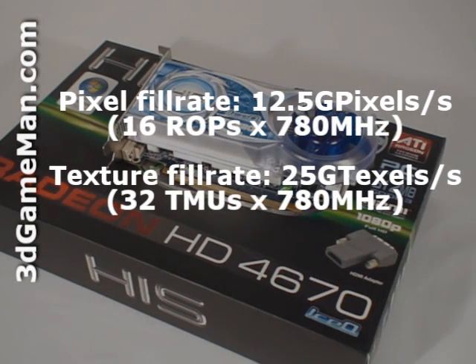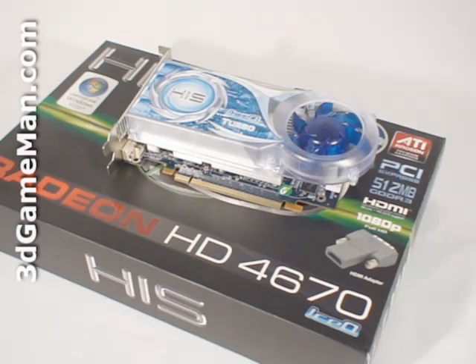The pixel fill rate is 12.5 gigapixels per second, the texture fill rate is 25 gigahertz per second, and the memory bandwidth is 32 gigabytes per second.